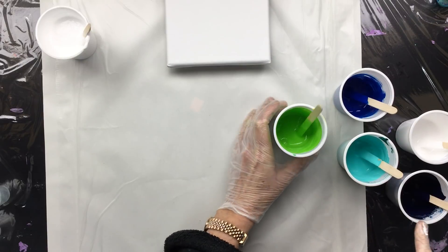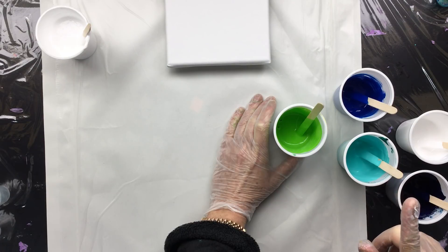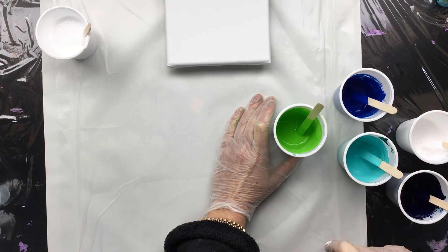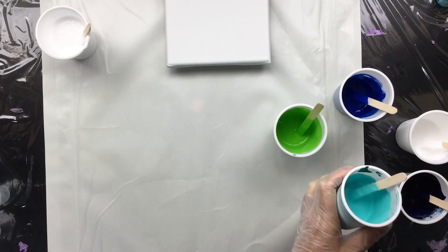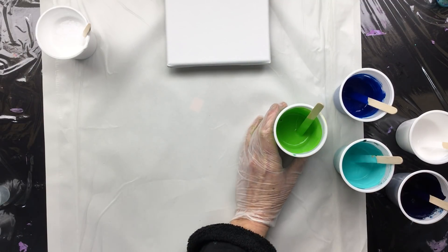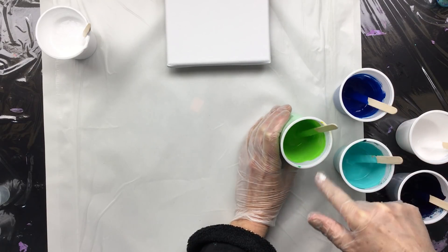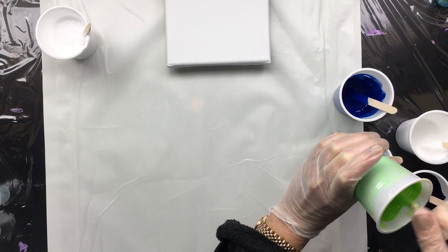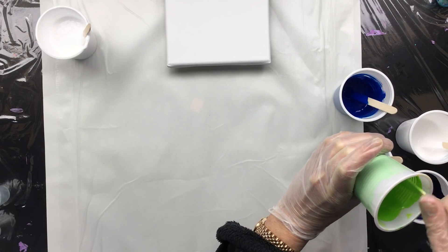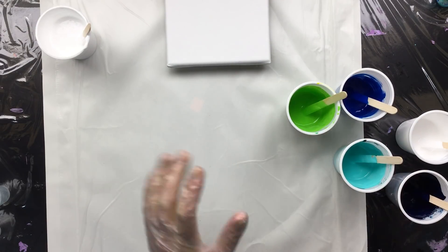The colors I have are Prussian blue; my self-made turquoise, which is phthalo blue and green with a little bit of white mixed in — you can still see the phthalo green here; titanium white; cyan blue or Windsor blue, I'm not sure; and my self-made green, which is Windsor Newton green with a little bit of yellow in it because I like this color better.